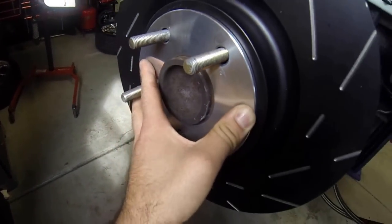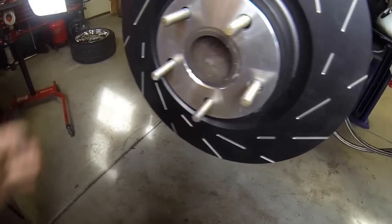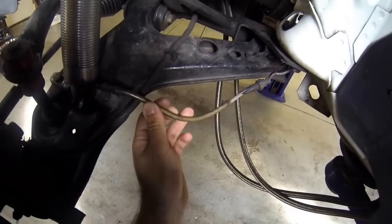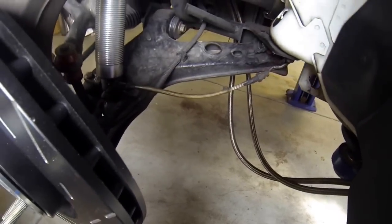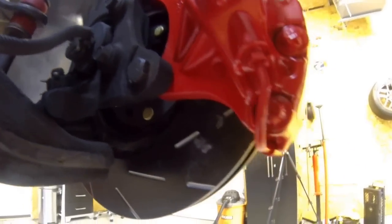So: longer studs, a hub-centric spacer, and having the rotor bored out is really all we're looking at here. Another thing I want to show you is that I have stainless steel brake hoses — I'll link a couple of places to get these. They are really going to help with pedal feel, making it a little harder and more responsive, so I definitely recommend those. Now I want to show you how easy these brake calipers bolt in. You actually get to ditch your factory mounting bracket — the threads are the same and everything lines up perfectly. Stock bolts, stock mounting location. Really easy.